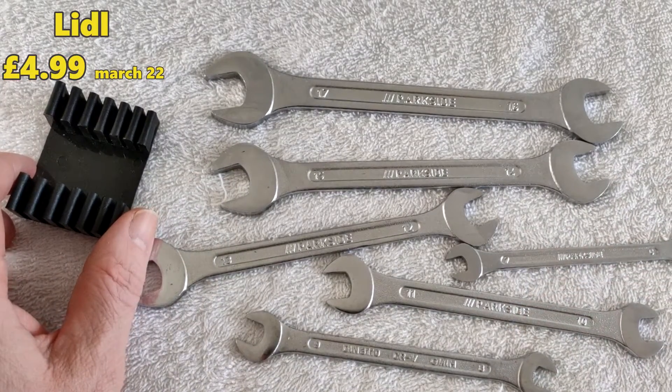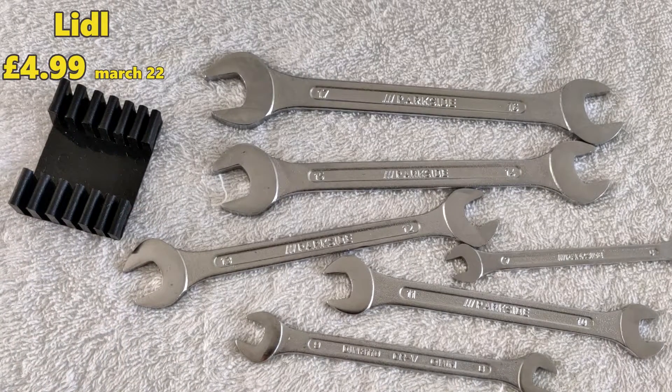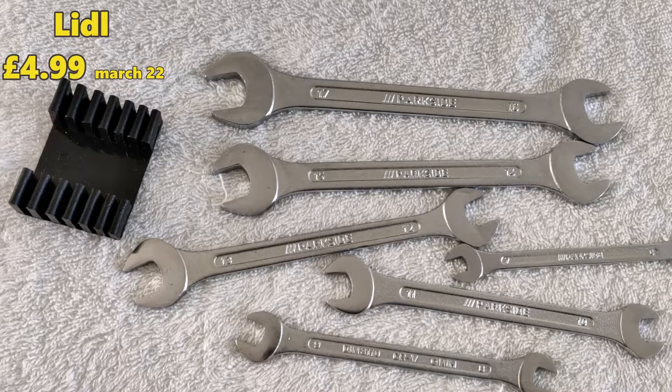I got these out of Lidl, £4.99, March 22. I tried Home Bargains first, but I couldn't see a 15mm spanner in there. Don't quote me on that, maybe I didn't read it right, but I was looking for a cheap pack of spanners. And luckily for me, Lidl had some in stock, because I presume they don't stock them all year round.